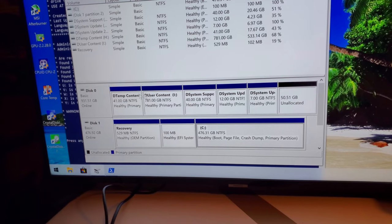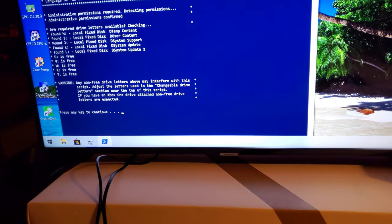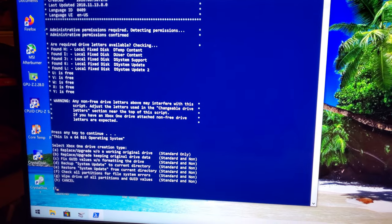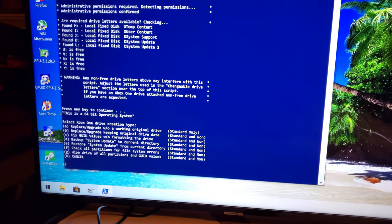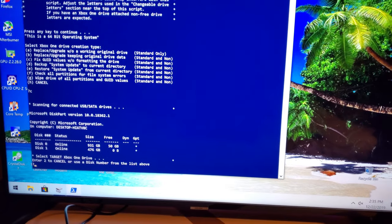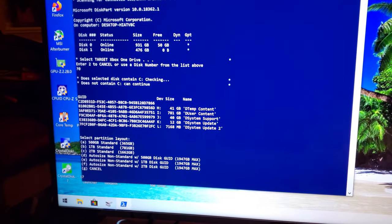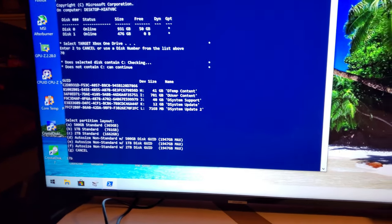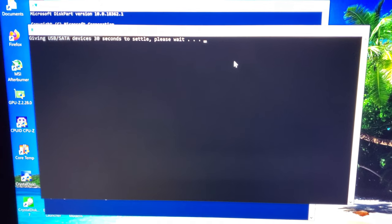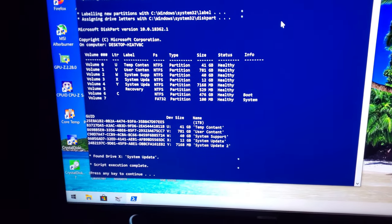If you see these drive letters, they look a little odd because they don't have the proper GUID values. So what you've got to do is go into the script, press any key to continue, and then choose C — fix GUID values without formatting the disk. Put C, hit enter, and then the target drive is disk zero. Hit zero, enter, and then choose B — it's a one terabyte drive, so standard. It's going to kind of reset the drive to allow them to change the drive letters in Windows. You've got to wait 30 seconds, and then the script does everything it needs to do. Script complete.